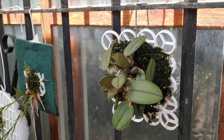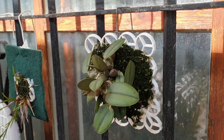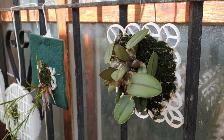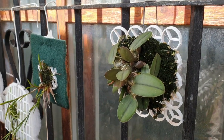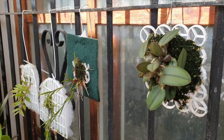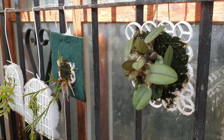Welcome to part two of my south side tour. If you missed part one, I'll put a link in the description below. I guess I talk about my work a little bit longer than I initially assumed — it seems like there's a lot to talk about with orchids.